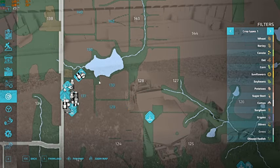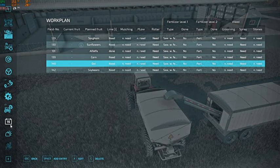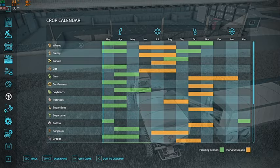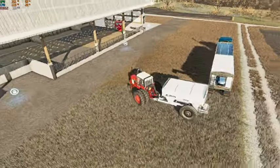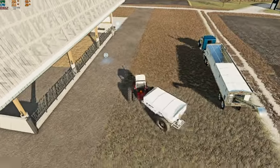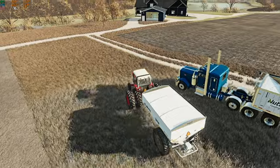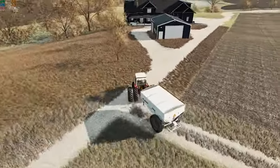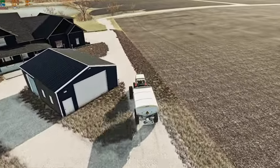What goes in field 130 again? Sunflowers — and I believe we can plant those, yes we can. So we're going to jump right over here and do field 130 quick, at least a good majority of it if not all of it.